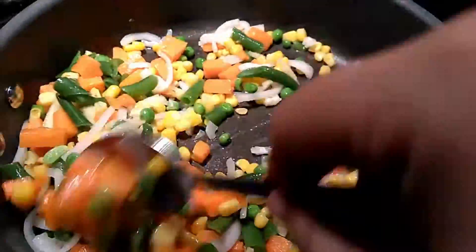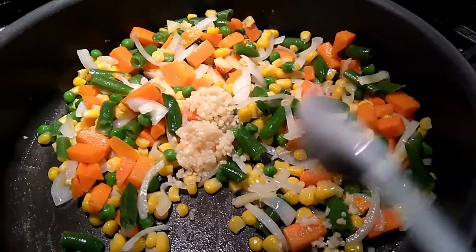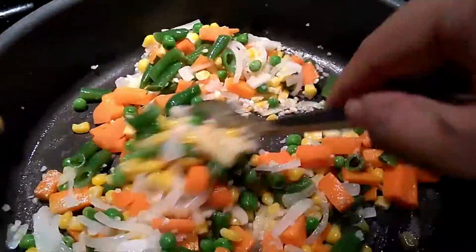Mix these together and add some minced garlic along with some salt for taste. Once you have added your salt, you will stir these together and push them to the side.